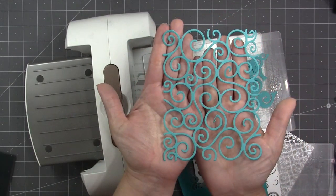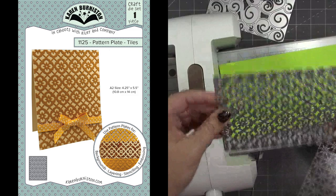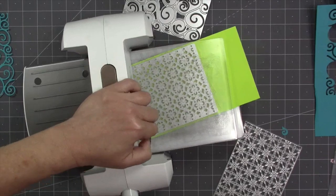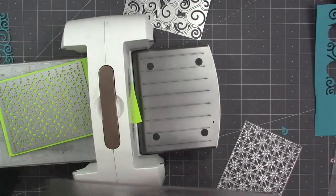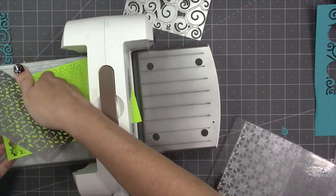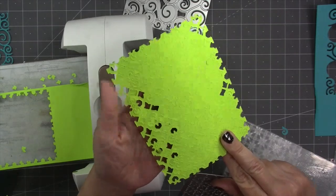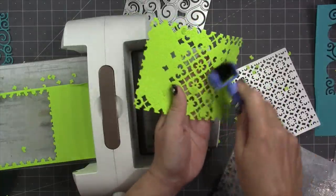You can also cut it into smaller little swirl areas to use it piecemeal. The tiles pattern plate is a lot more intricate than the swirls, so it may require two passes. But if you go through at an angle, depending on how thick your cardstock is and how tight the rollers are in your particular machine, you may be able to get it in a single pass. This was pretty thin cardstock, only 65 pound, and the die just came off the paper because it's brand new, but it seems to have cut everywhere in a single pass.